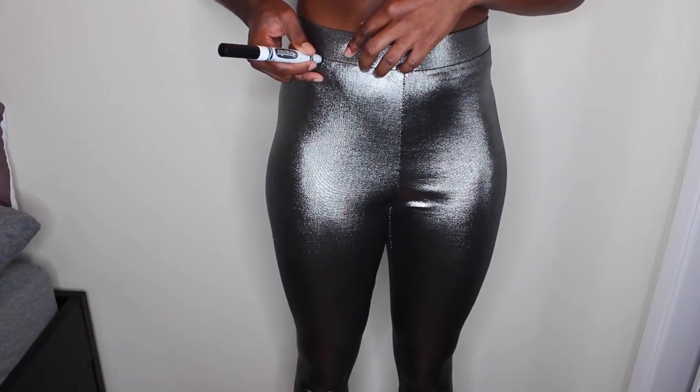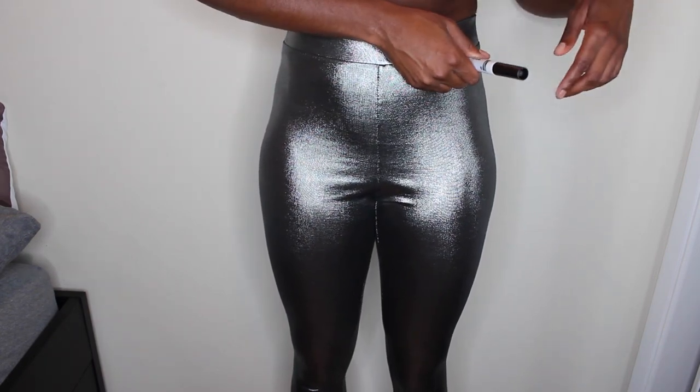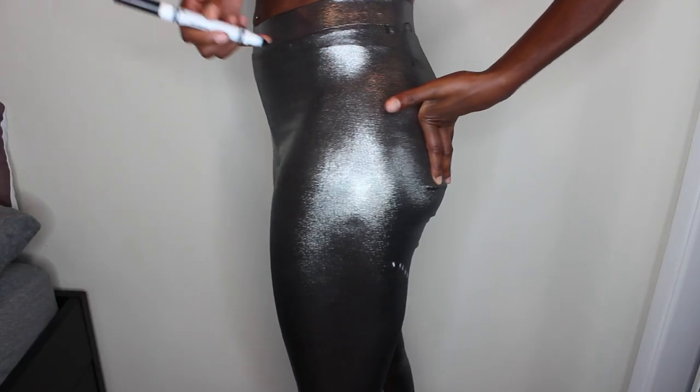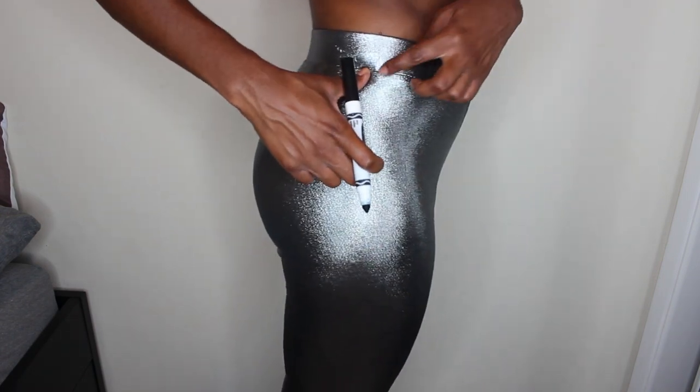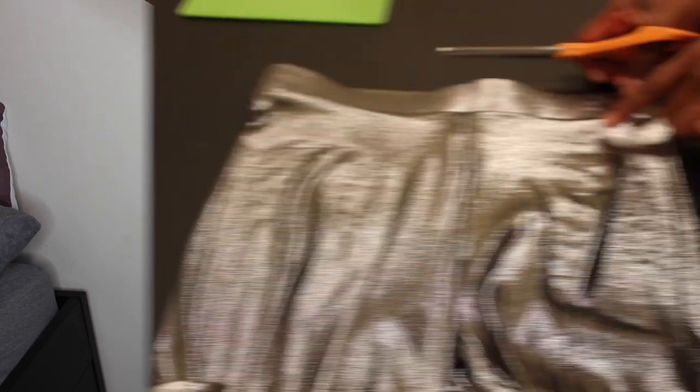So all you're going to want to do is take a marker and you're going to mark a dot on each side of your hip how wide you want the V in the front to be. Then you're going to do the same thing in the back of your pants — just make a dot where you want your bottom to go, so how wide you want your front and your back to be.